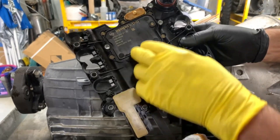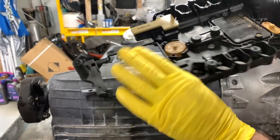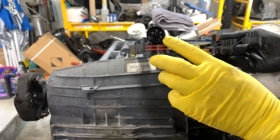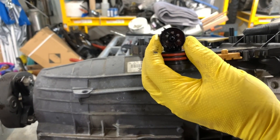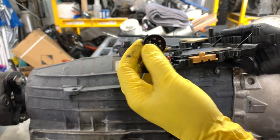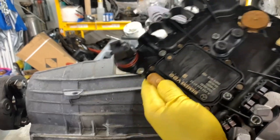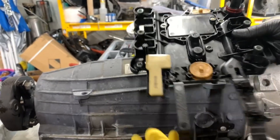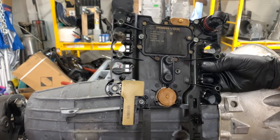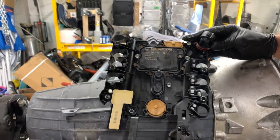Now this particular unit is a Siemens VDO unit. This communicates with the vehicle through this connector. I have CAN high and low. I have 12-volt switched ignition and ground. So this transmission is totally electronically controlled and of course interfaces with the engine controller to control shift point and shift quality.